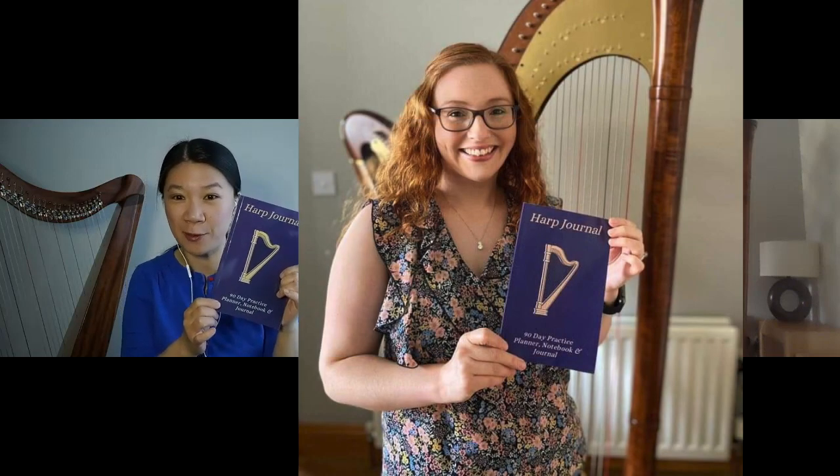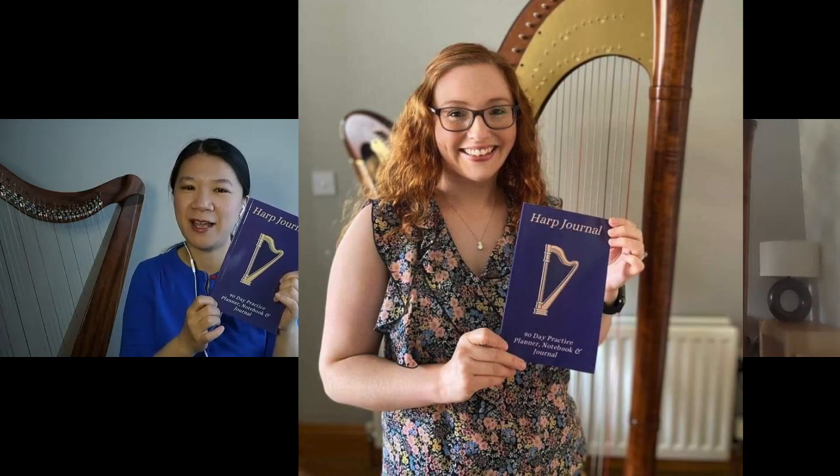Hi Braver, how are you doing today? Hi Victoria, I'm keeping very well, how are you? I haven't played a harp with you this week, but I'm very happy to chat with you about your tool that you're going to share with our audience. You are an adult harp learner yourself and also the creator of this 90-day practice journal designed for harp. Tell us why 90 days and how is this journal going to help harpists in their journey of learning?